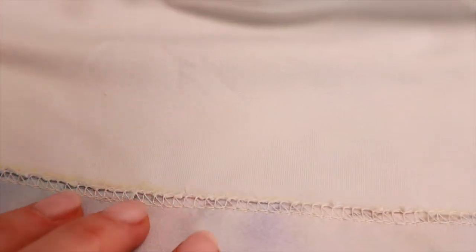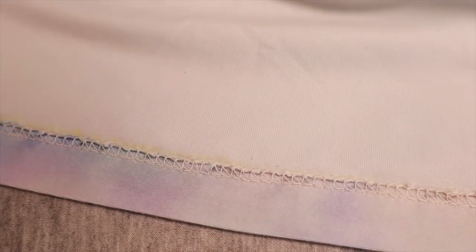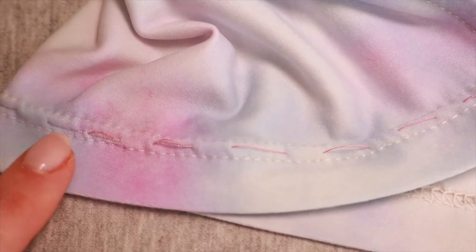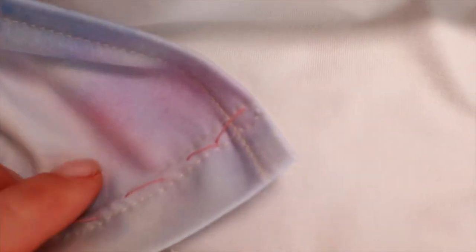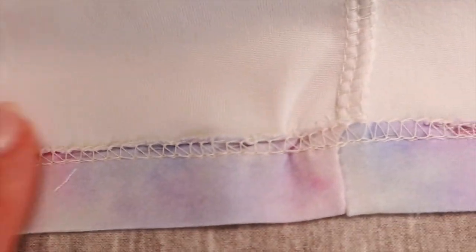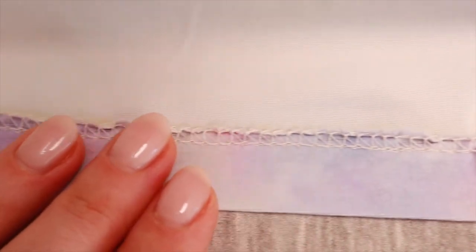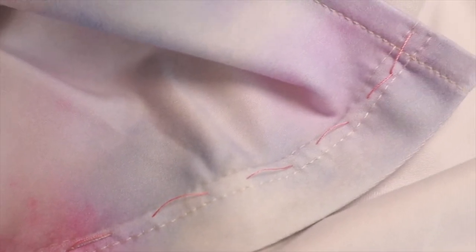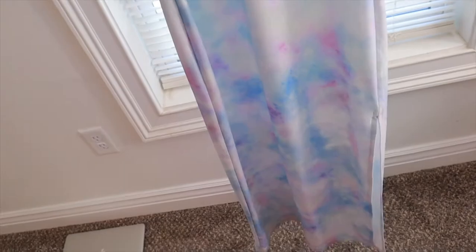Here is how my stitch looks - it's not the best, I'm not thrilled about it, but I'm not going to redo it. It's just going to stay the way it is. The next step is to remove the basting stitch guides and press all the seams with the iron to give everything a little heat, and then the dress is ready to go.